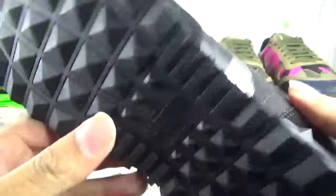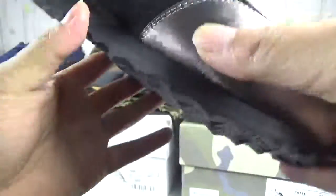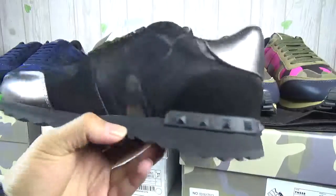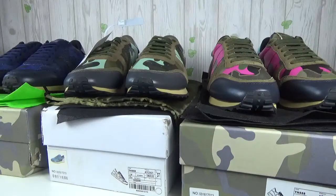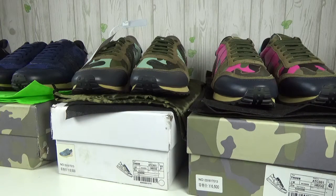Now we see the last pair — the black one. It's all black. This part is never very shiny, but it looks cool. The Valentino golden lettering on the insole — very cool shoes. All four pairs are similar but different in painting and color.